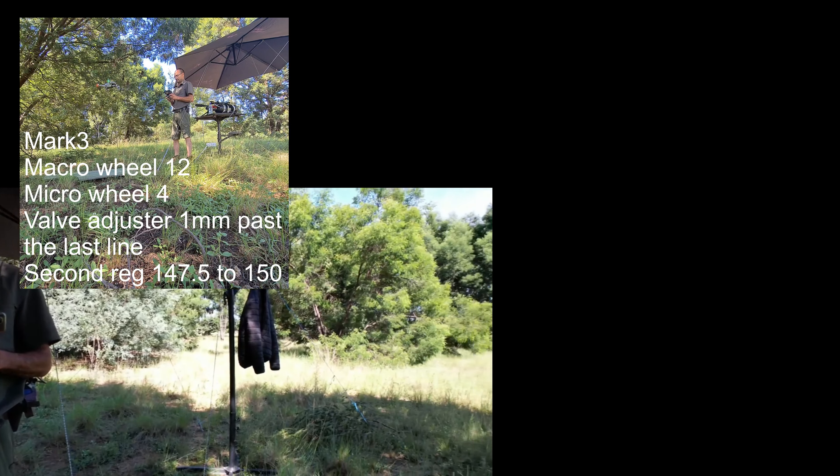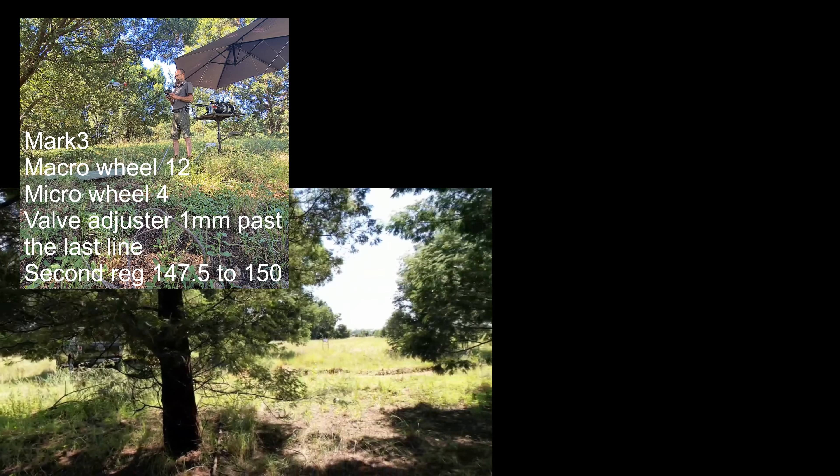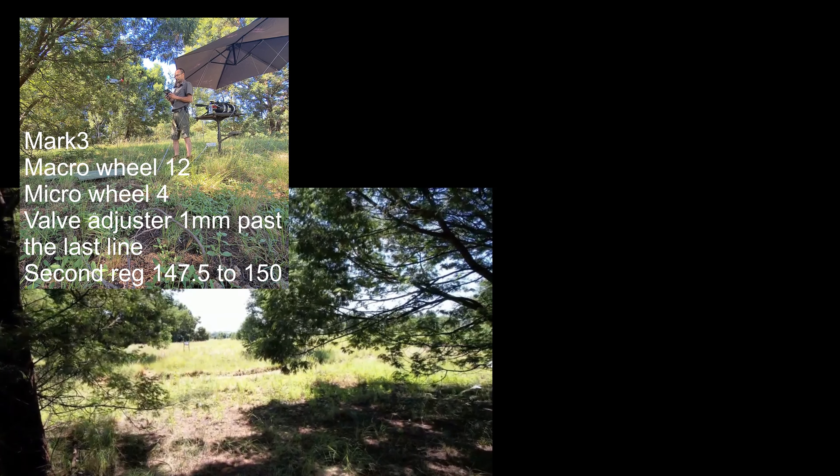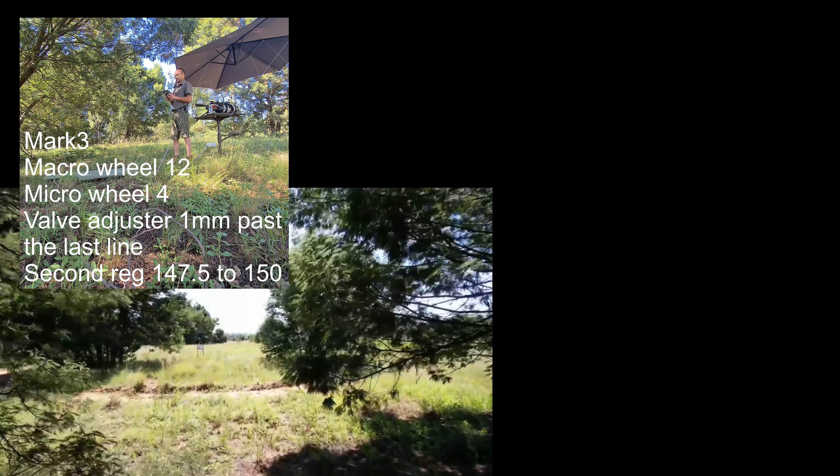I am Mike. Welcome to the channel. In this video I'm shooting 34 grain flat base slugs from Inferno. I was shooting at 335 yards, that's about 306 meters.